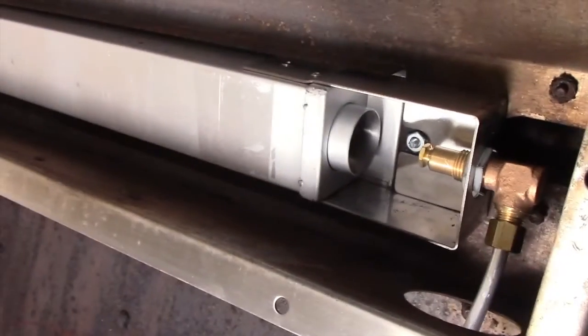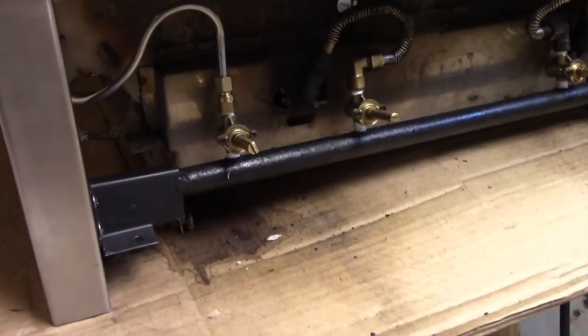Dynasty grills do not have a thermocouple, so the control valve turns on the infrared burner.